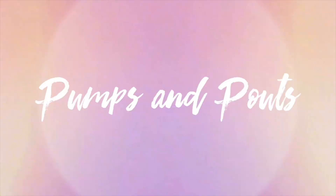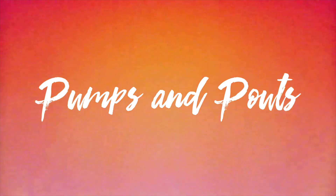Hey guys, welcome back to my channel! This is Kayla from Pumps and Pouts. If you're a first-timer, welcome — I'm so glad this is your first video. Today I'm creating a fun festival-inspired look. It's definitely not office appropriate, but it's a fun, crazy festival look. It's made with some awesome products from Revlon that they sent over to me, so stay tuned to see how this was done!